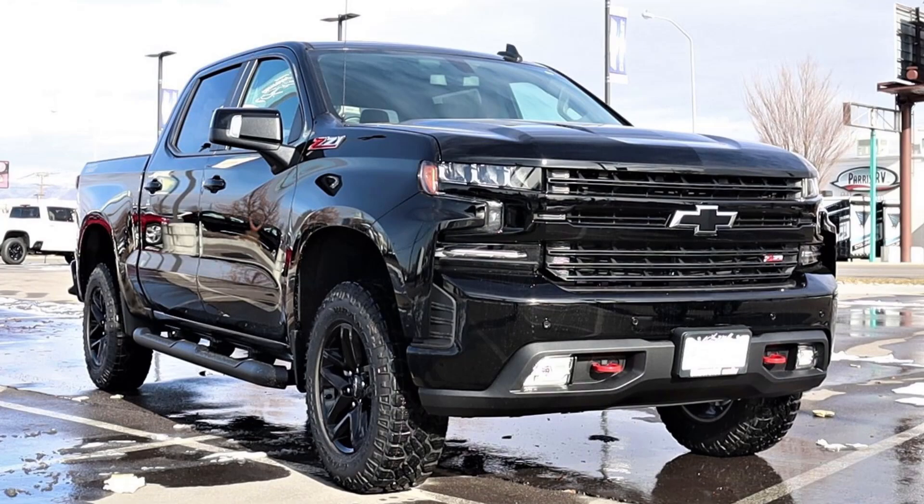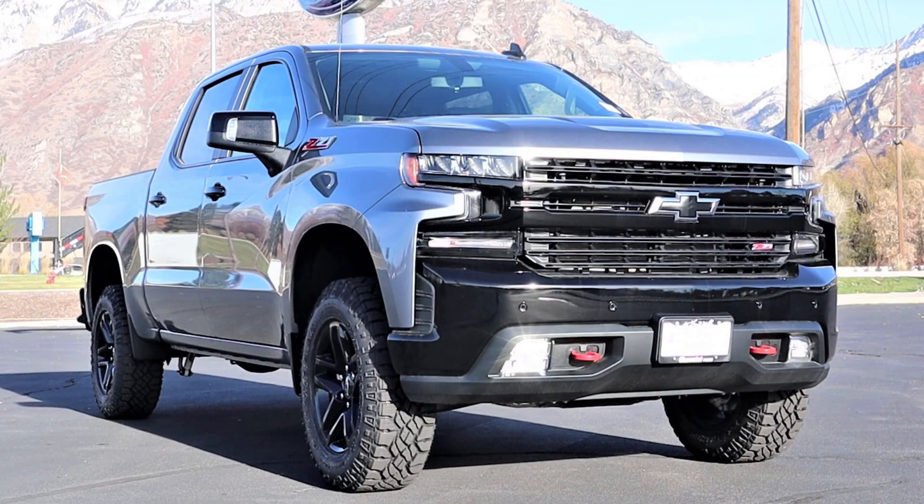To properly describe the ZR2, I have to first talk about the original Trail Boss. The original Trail Boss package was built off of a Silverado 1500. They added a two-inch lift to the front end, more aggressive off-road tires — 33s on an 18-inch wheel — and then Rancho monotube shocks. On top of that they added Chevy's trick system with the rear end where it automatically locks the rear differential when it feels like the truck is slipping, which I'm not a huge fan of. I'd rather just have an axle lock button.